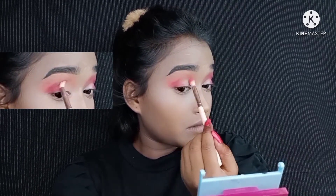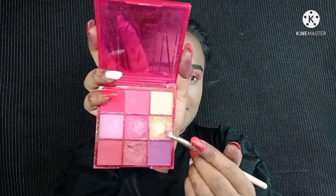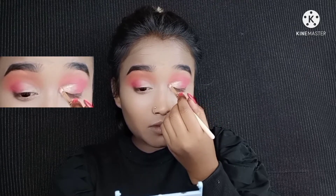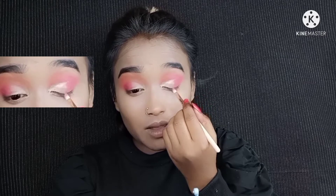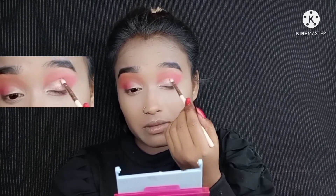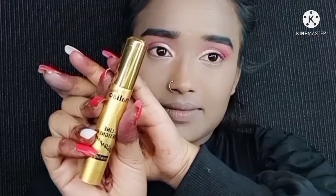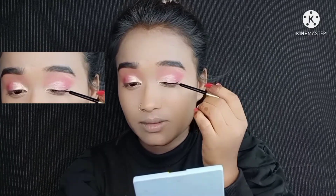I used the Huda Beauty Nune eyeshadow palette, applying a brown-purple shade from the outer eye to the crease and blending it. Then with the same palette, I used a golden shade applied in the inner corner — this shade is a shimmer with chunky glitter particles. So when applying the shimmer, I don't apply it directly to the lid with a brush; instead I pat it on so the glitter doesn't fall out. Trust me, this works very well.